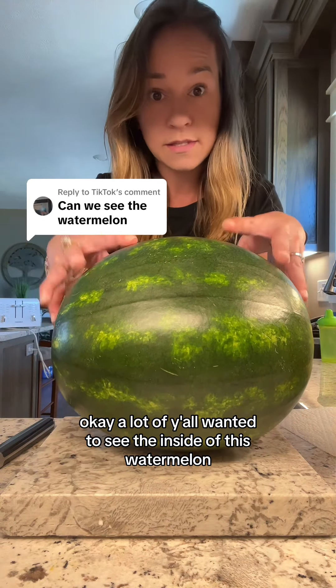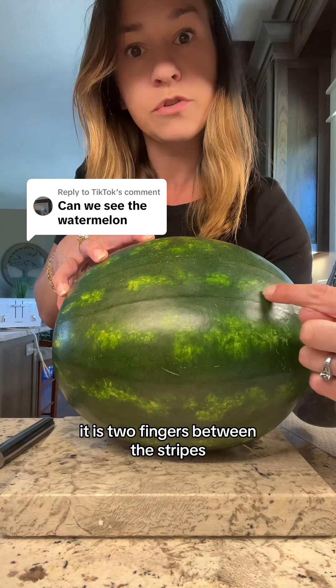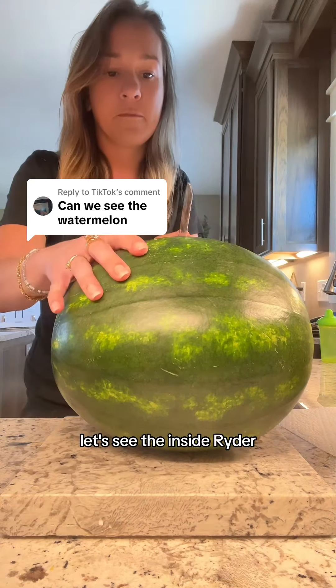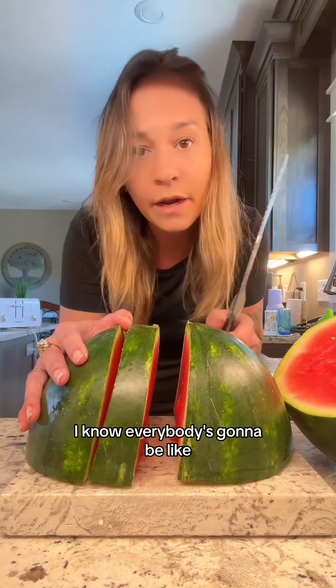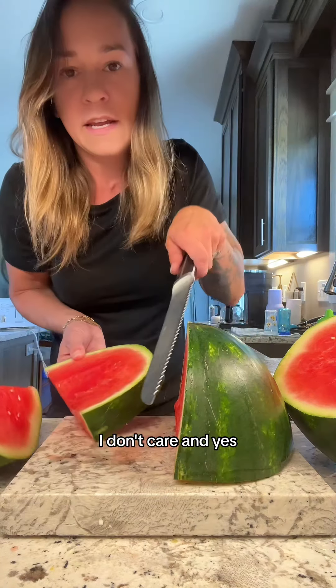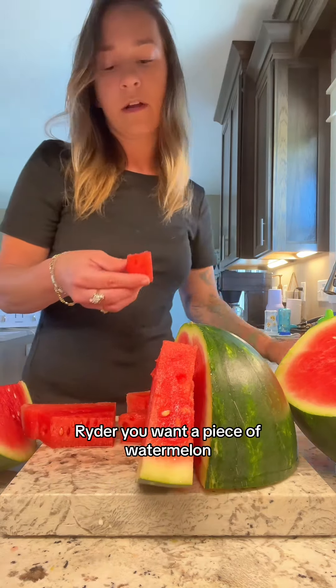A lot of y'all wanted to see the inside of this watermelon — it is two fingers between the stripes. Let's see the inside! Ryder, you want some watermelon? I know everybody's gonna be like 'you're using the wrong kind of knife,' I don't care. And yes, I cleaned this before I did this. Ryder, you want a piece of watermelon?